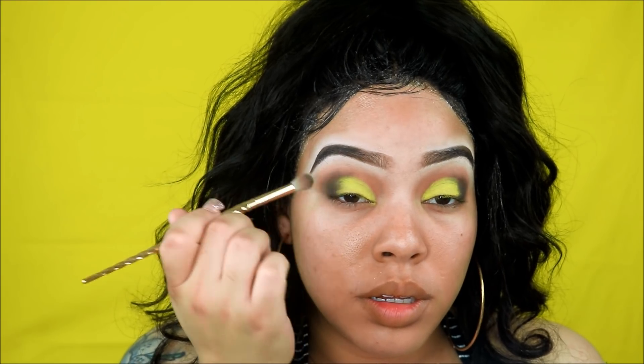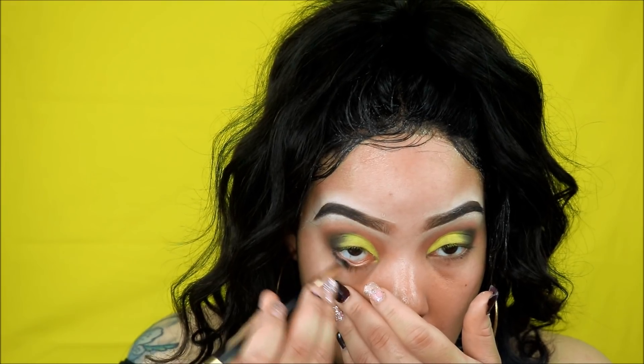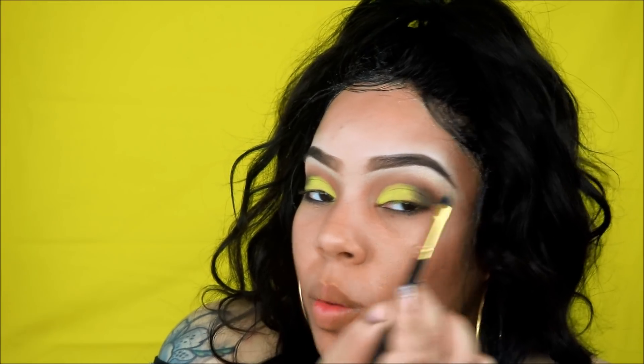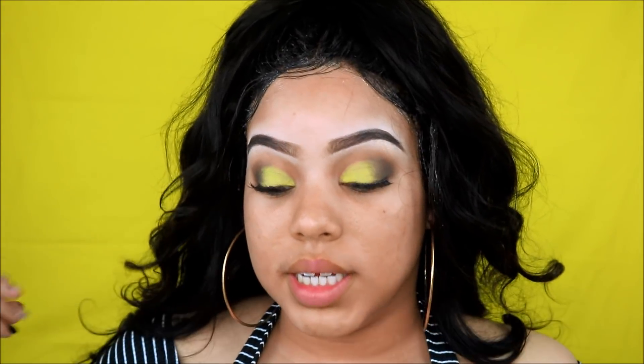I'm gonna just take a blender brush and fuse these two colors together. Then I'm going to take a more tapered brush back into that Hooded Beauty palette and put this on my lower lash line. To highlight I'm gonna take Moondust from the same Hooded Beauty palette and just tap this on my brow bone just to give some highlight.